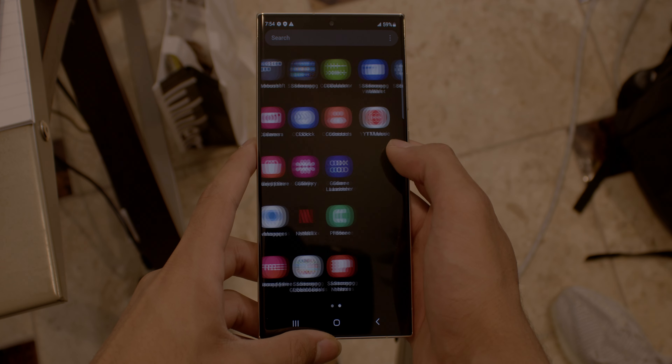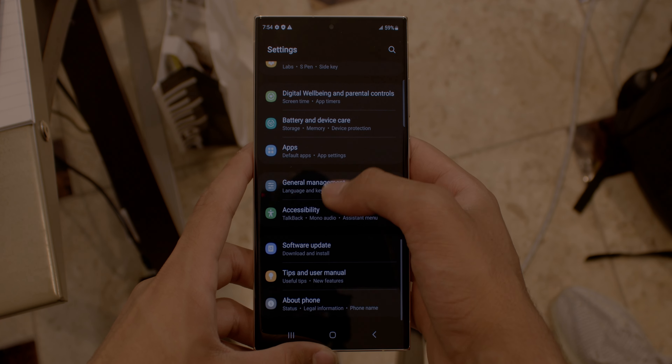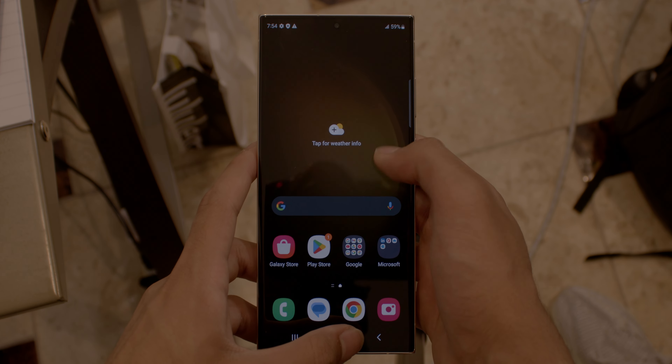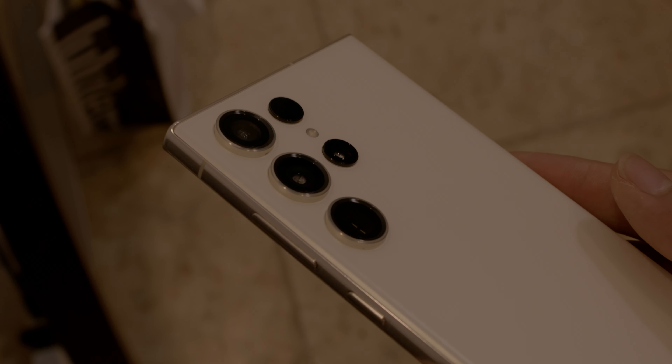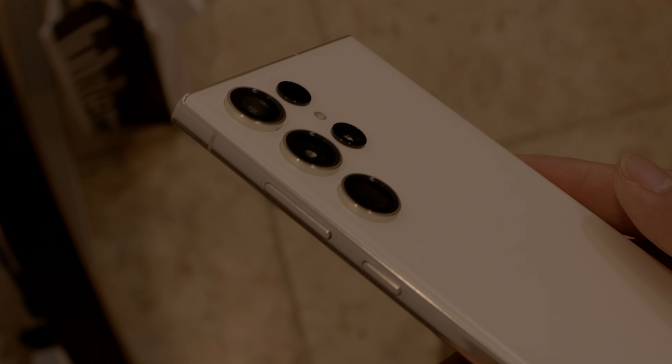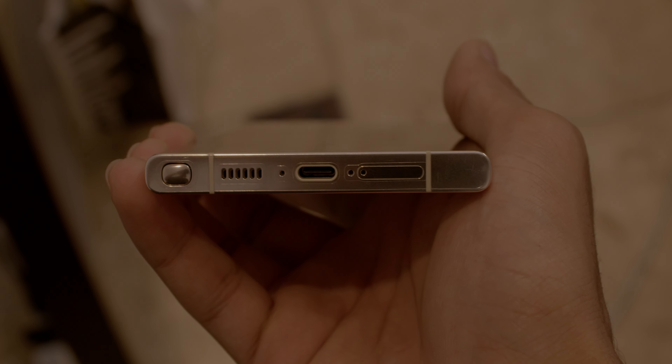The base version is 256GB but it goes all the way up to 1TB. The resolution remains the same as the S22 Ultra at 1440x3088. You do get a couple of video resolution options — you get 8K at 30fps or 4K at 60fps, and they're all great options.